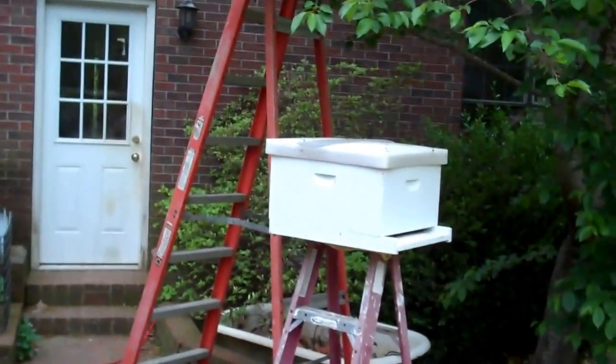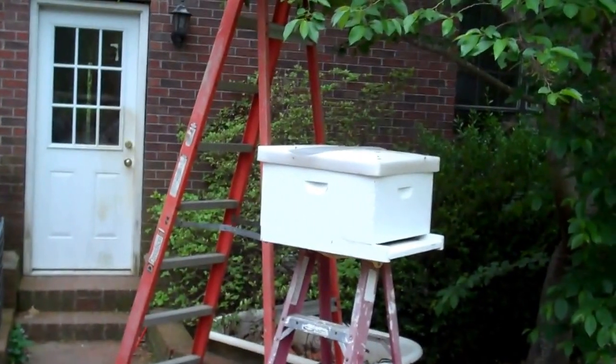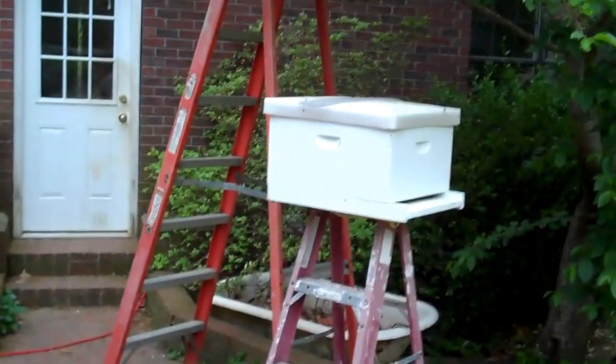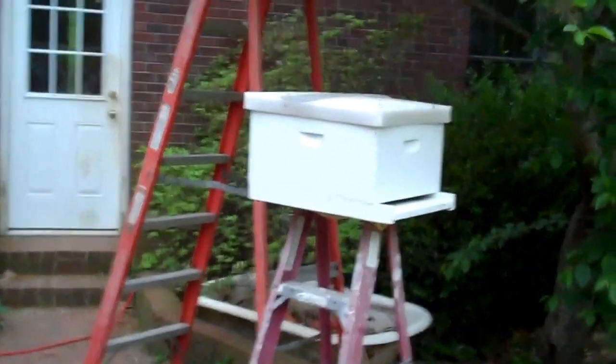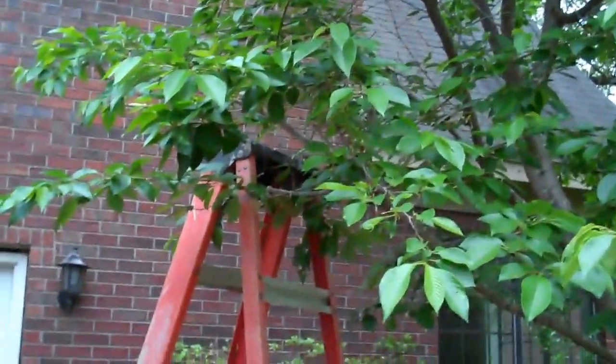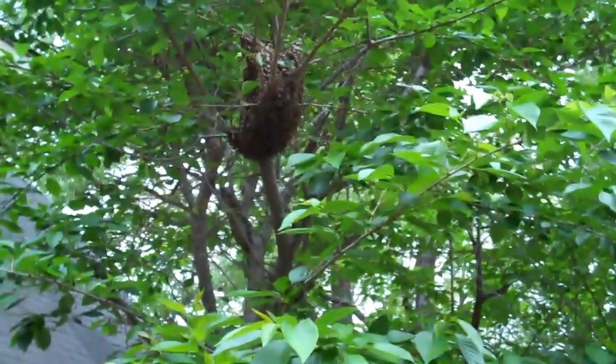Yesterday evening the Youngs called me to come back here and get a swarm, and I did. I put it in that hive and was going to come back this evening to pick the hive up. It was on the limb, about even with that tall ladder right there. But when I called the Youngs this evening, they said there's another one up there — and there it is — but it's higher up.